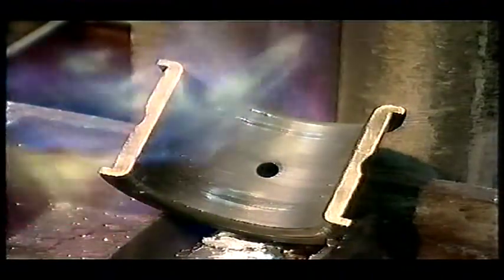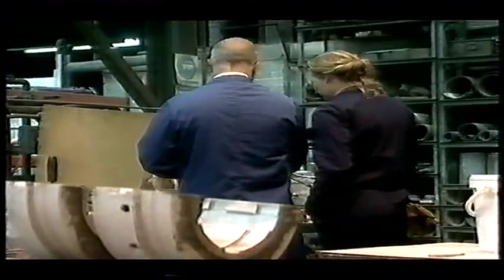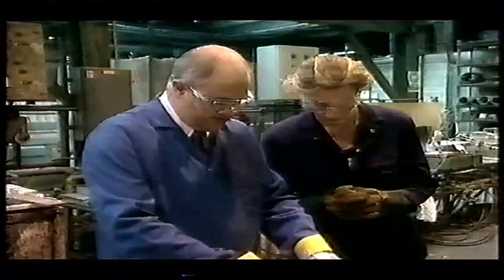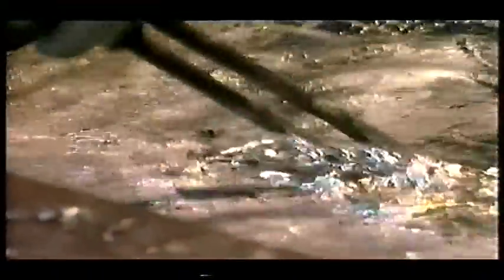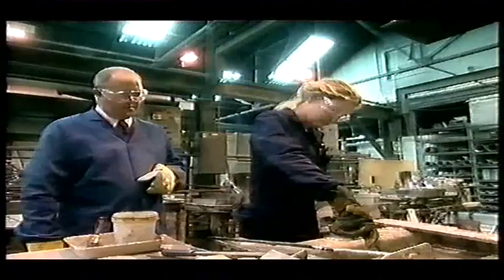Once hyper-clean, the bearing can be dipped in molten tin to provide a key for the white metal itself. Warm your tools up first — if you just throw them in cold there'd be a big bang. Can I have a go? Yeah, of course. Preheat all the tools — that's it, just put them in.